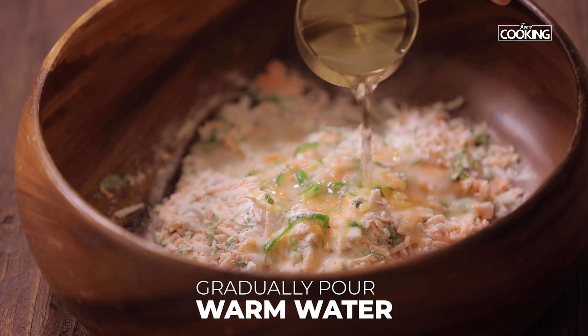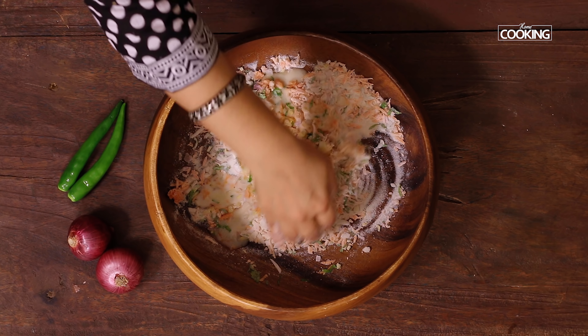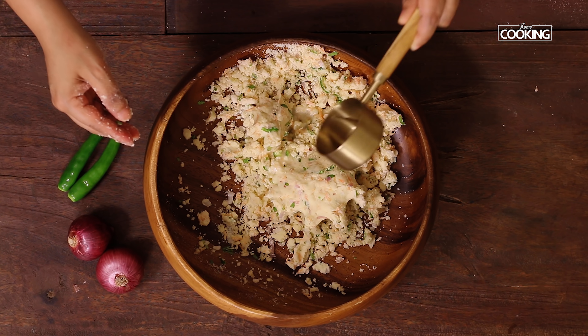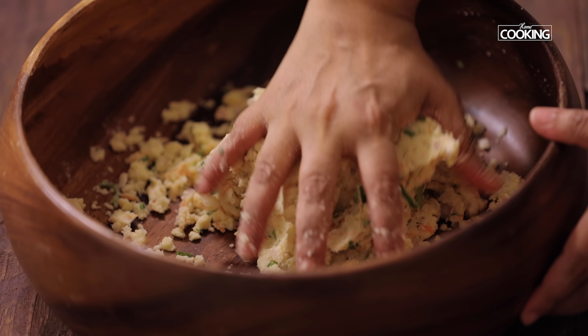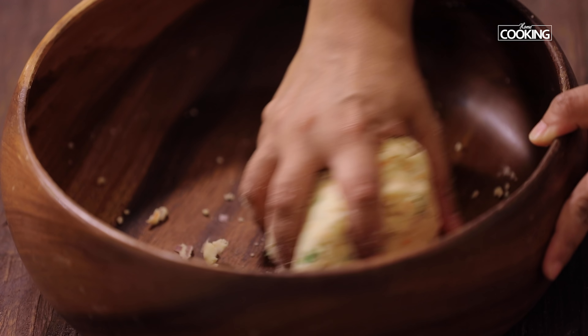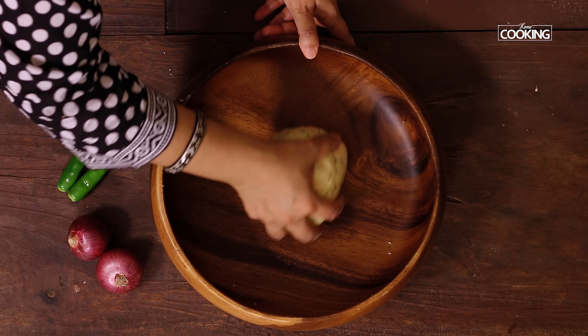Mix everything together, add a teaspoon of oil. I'm going to gradually pour some warm water and mix everything together. Don't add too much water at a time because as the rice flour absorbs the water it binds together, so be very careful and gradually add the water.